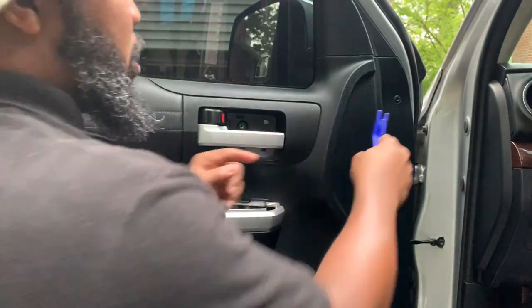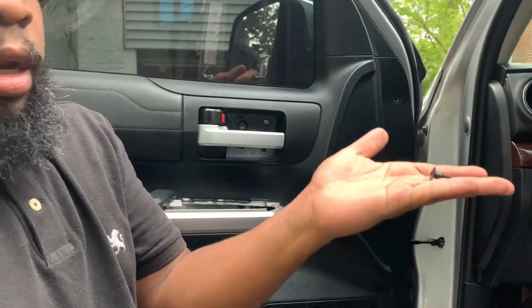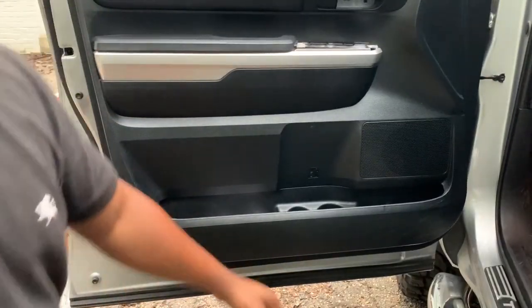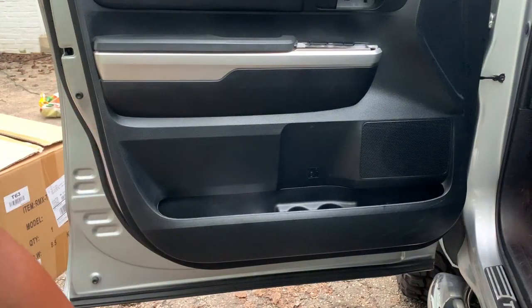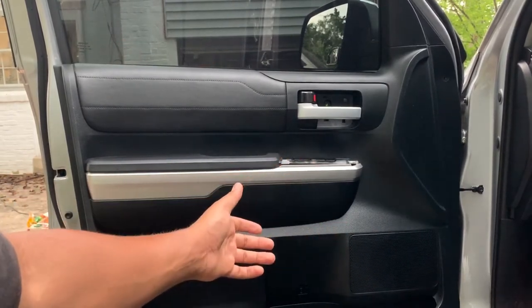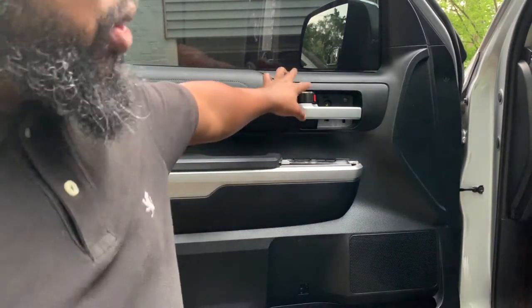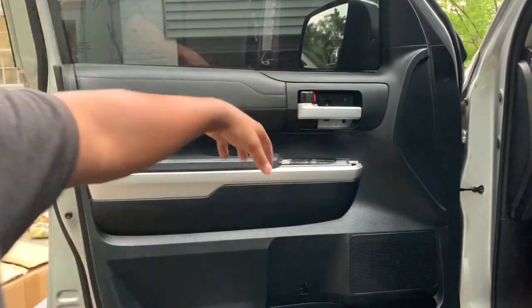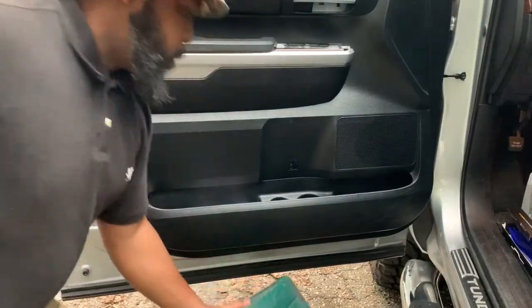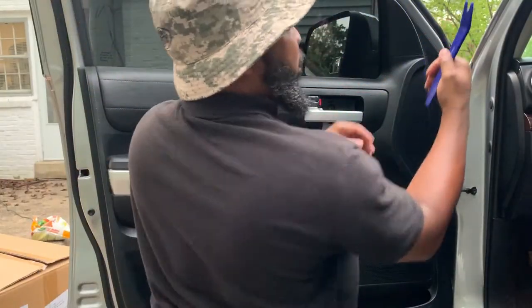We're going to try this little hook. Oh good Lord, that thing is on there. So I'm not taking this whole thing completely off — I'm actually going to let it hang off on a little step stool. Reason being is because you've got two cables here: one for your latch, one for your door lock.